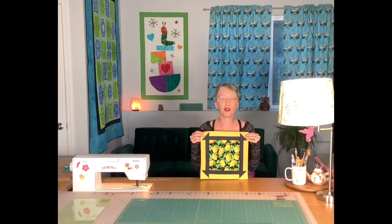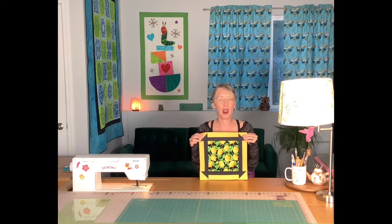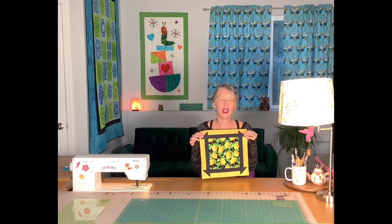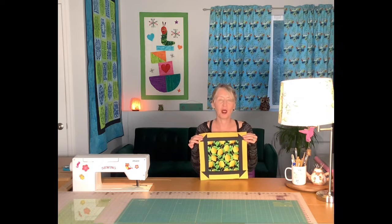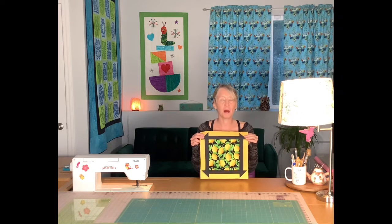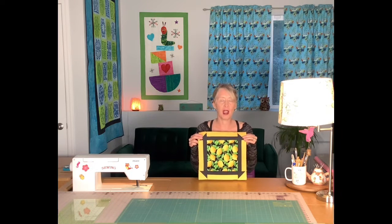There you have it — the picture frame quilt block. I just think this would make a beautiful quilt if you had a large print fabric. I do want to mention one more time about these rectangles: they get very out of shape easily, so maybe cut them a little larger to begin with and then trim them down after you've joined them together. You'll probably have really good results. Thank you for watching and I'll see you next time.